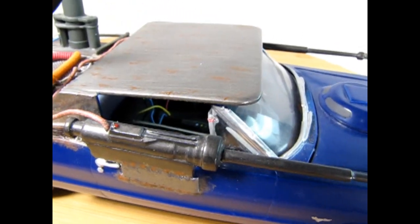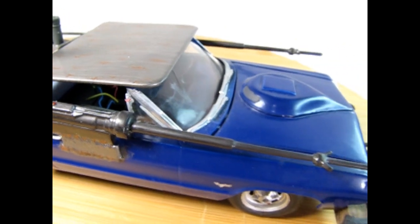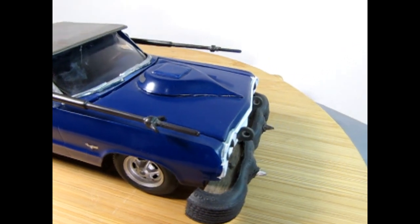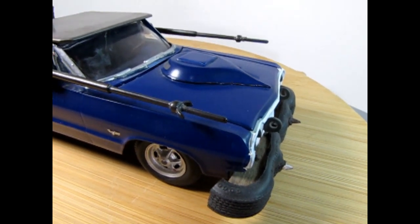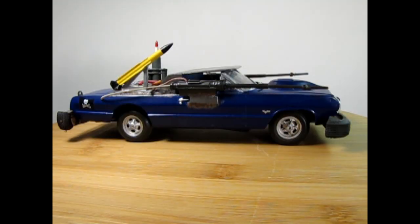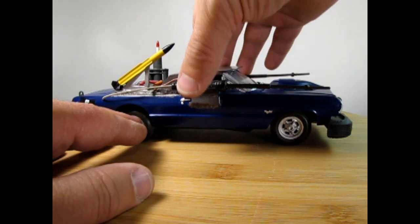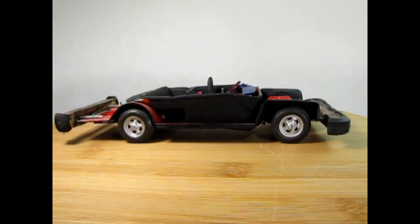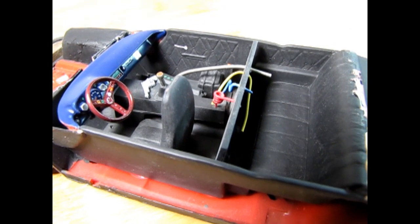I can take this car apart and we can take a look at the interior. There's those Star Wars guns up in the front, and I've even got some little toe rings up in that grill, just in case the car gets stuck somewhere. I did not glue the body to the chassis, so here I'll just take it off, and now you can see what's going on under the car.